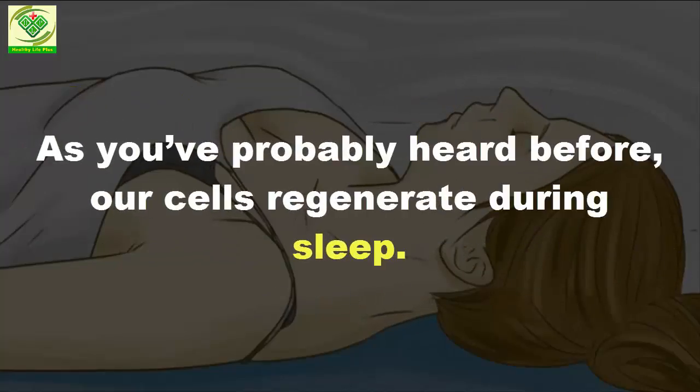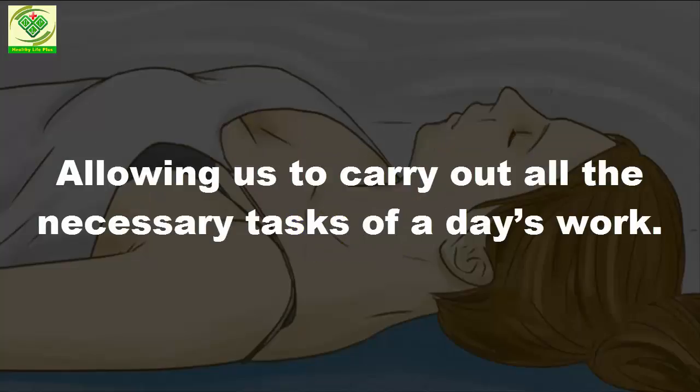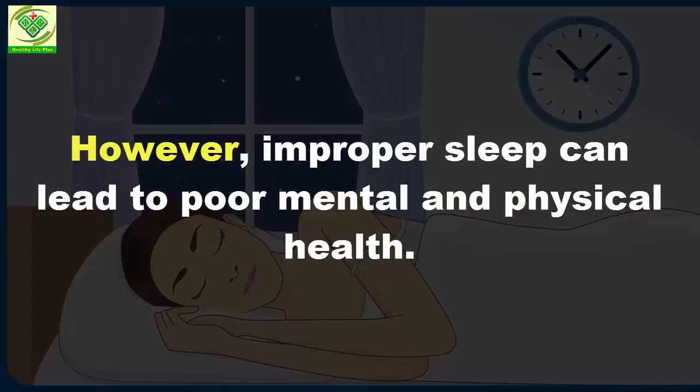As you've probably heard before, our cells regenerate during sleep, allowing us to carry out all the necessary tasks of a day's work. However, improper sleep can lead to poor mental and physical health.